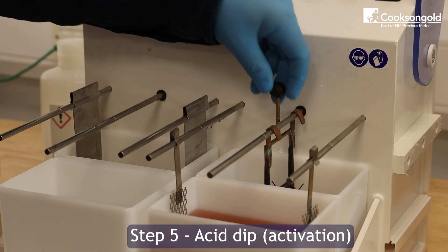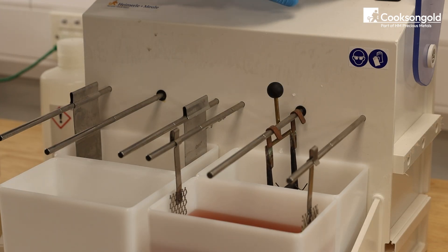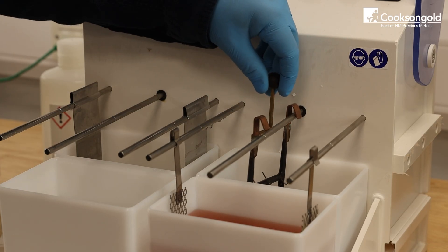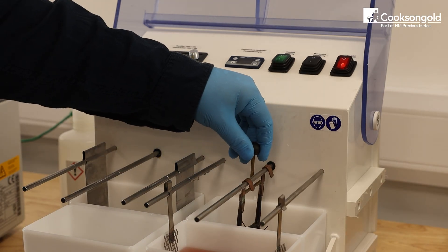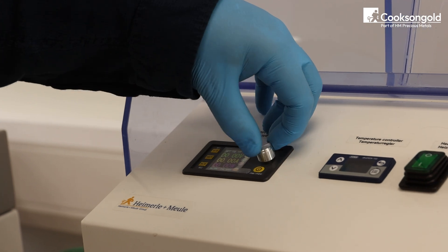Step five: acid dip. Dip the piece into the acid bath — this removes oxides and activates the surface. This should take around 30 seconds to a minute, and most acid dips don't need power unless specified.